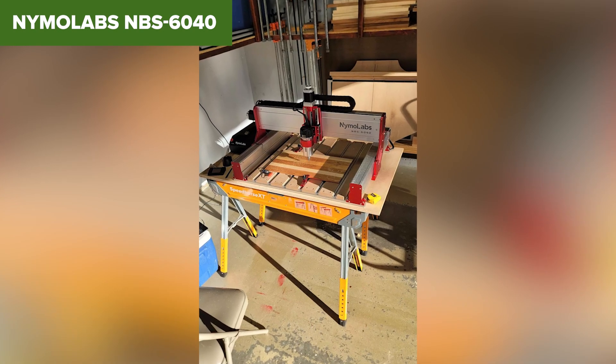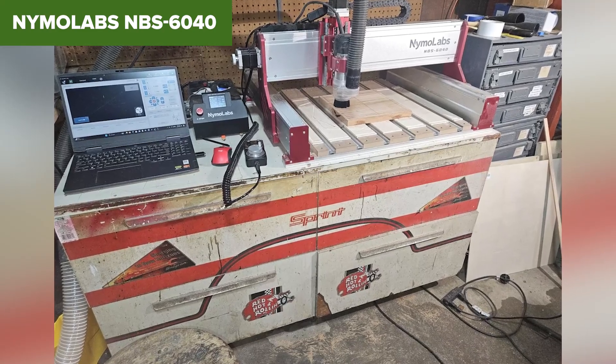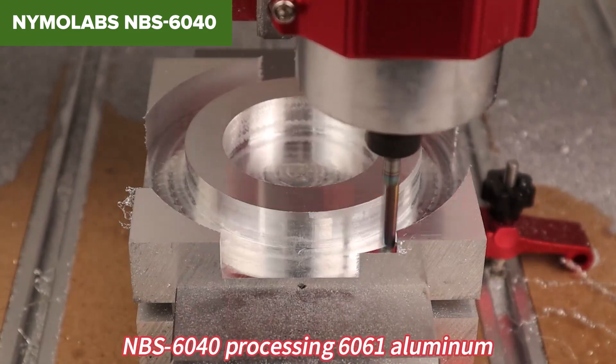This level of capability doesn't come cheap, and its hefty weight makes it less portable than other models. But for professionals and serious hobbyists, the NimoLab 6040 offers unbeatable performance and versatility, making it the top pick for 2025.